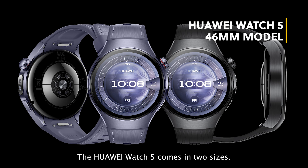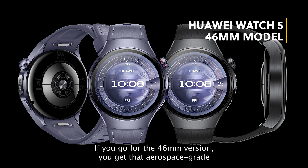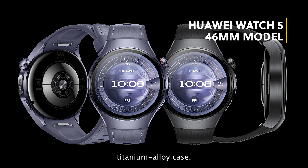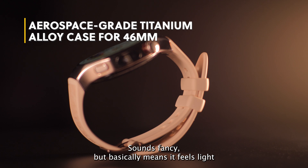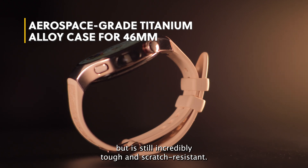The Huawei Watch 5 comes in two sizes. If you go for the 46mm version, you get that aerospace-grade titanium alloy case. Sounds fancy, but basically means it feels light, but it's still incredibly tough and scratch-resistant.